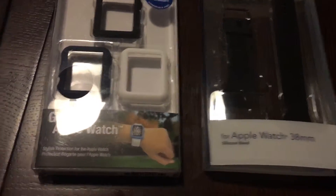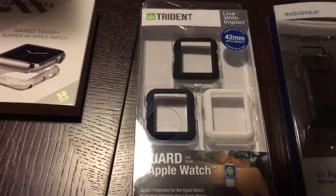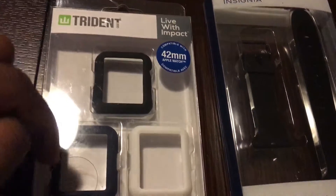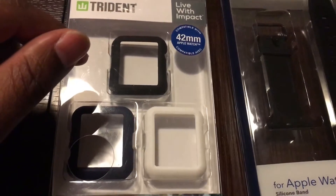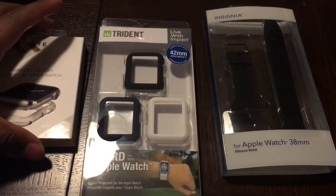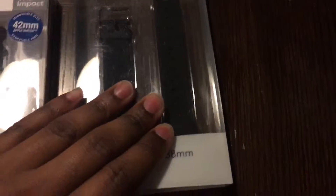I'm not going to get to show this as an unboxing or put it on my Apple Watch, because I currently have the 42 millimeter. It's not going to fit any of this except for the Trident case. So this has been a rather disappointing review — but you got to see the products in person and know what Best Buy offers.